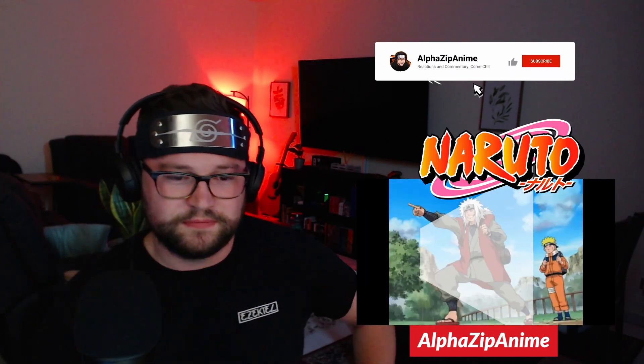Guys if you aren't subscribed, subscribe to the channel. It just helps support your boy. Come along with me for the journey and see what I'm about to see. I'm reacting to this for you guys and myself. If you're new to the channel, welcome — I appreciate you taking the time to watch all my videos. And if you're a returning viewer, guys, thank you so much, it really means a lot. You already know that we're going to have a good time. So yeah, let's get right on into episode 89. Let's go.